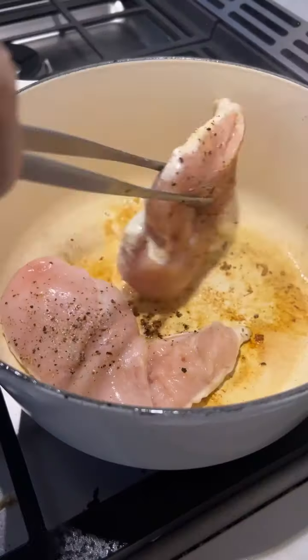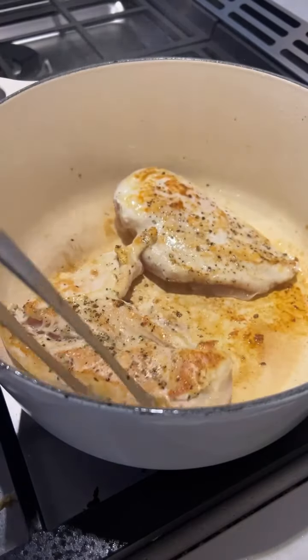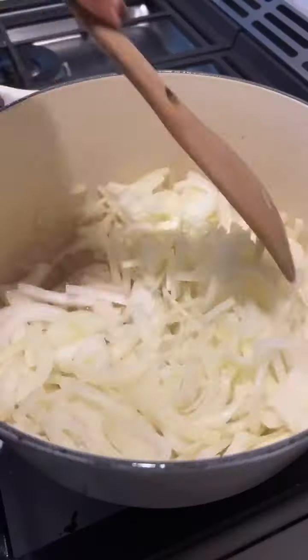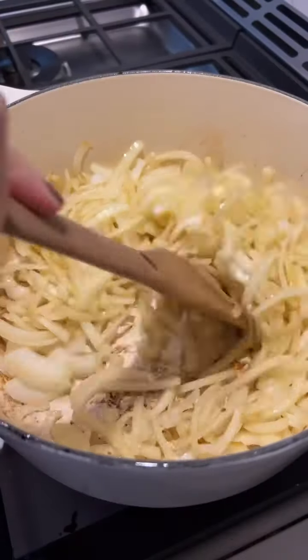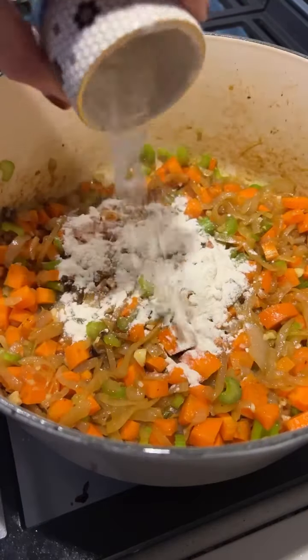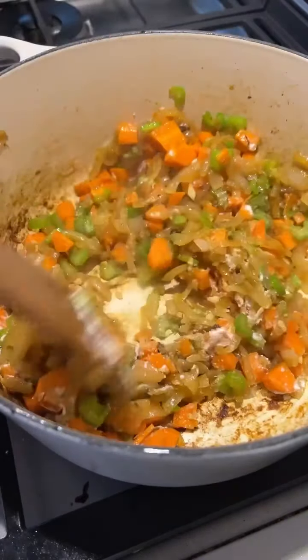It's very delicious. It's a little bit prep-work heavy, but then it comes together really easily. You sear your chicken, then we're going to caramelize the onions, and it gives the broth such a nice, delicious flavor — almost kind of like a French onion soup vibe.